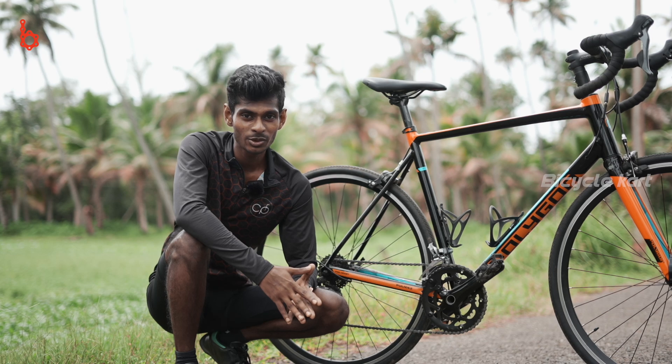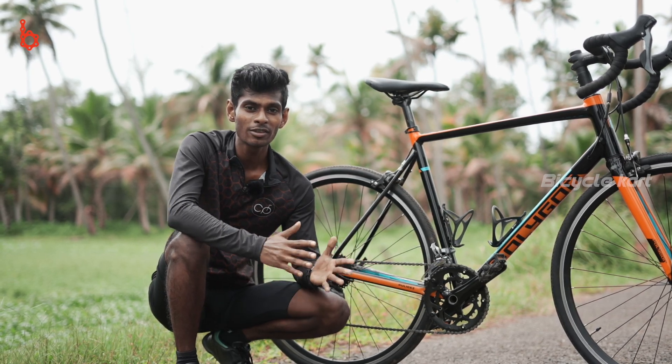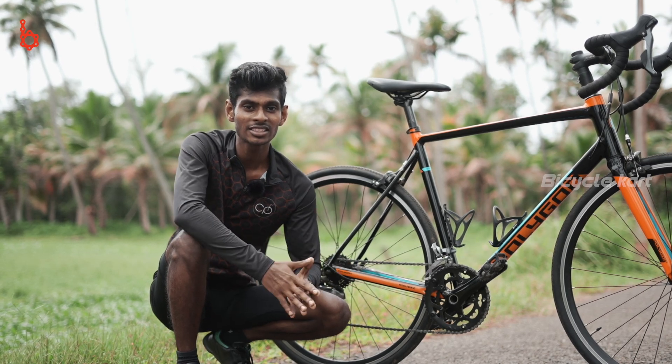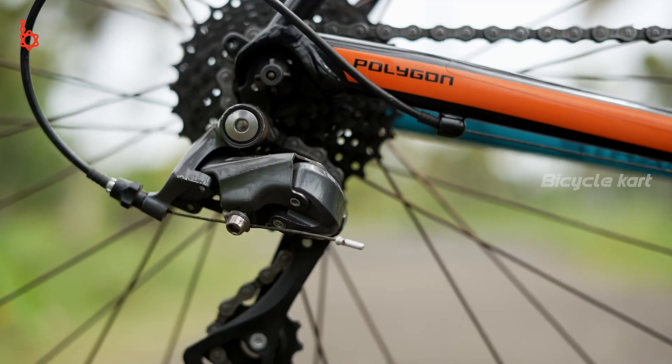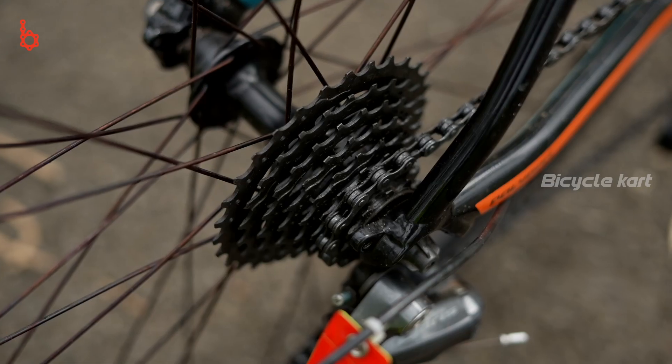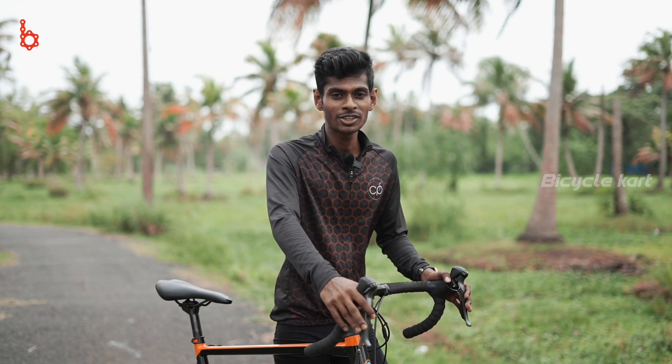The Polygon Stratos S2 is equipped with a 2x8 Shimano Claris gear system. The bike features a hollow bottom bracket and the crankset has a ratio of 50 by 34 teeth. The front derailleur has 2 speeds and the rear derailleur has 8 speeds, with a cassette of 11 to 30 teeth. The Shimano Claris R2000 shifters are very easy to operate, smooth, and give the rider confidence while riding.